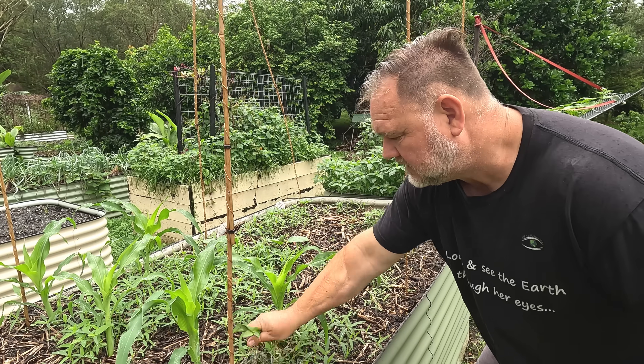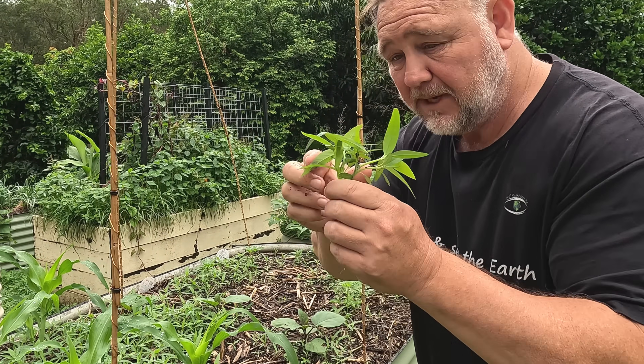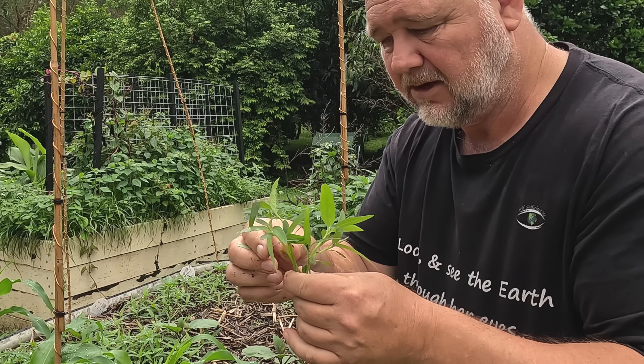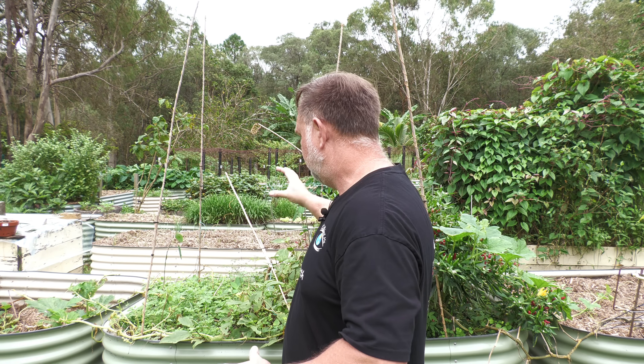About 10 days later, the plants in the electroculture bed were growing fine and so were the weeds — in fact, there were hundreds of them. I did wonder if the copper antennas were somehow pulling weed seeds from all around the countryside and bringing them straight to the bed. But then I checked the control bed and found that it was full of weeds as well, so I chalked it up to coincidence.